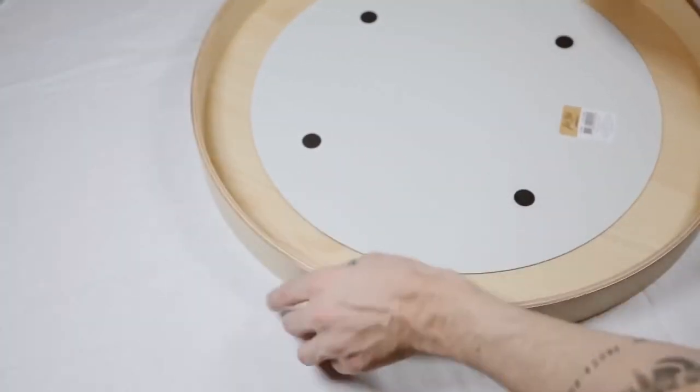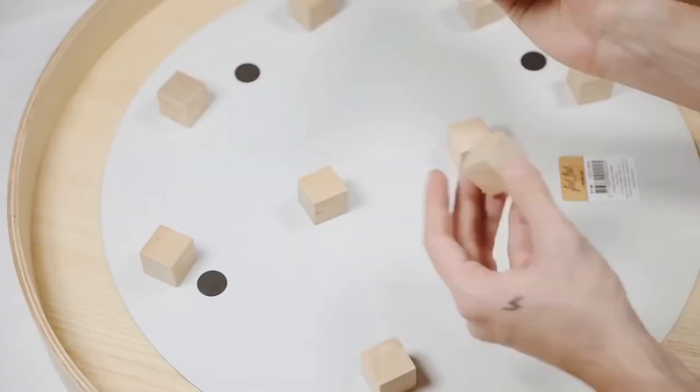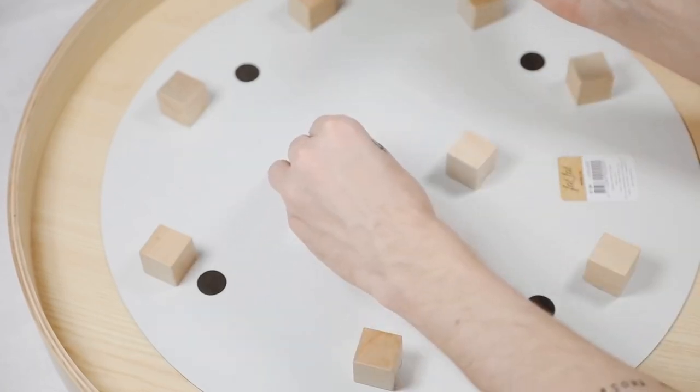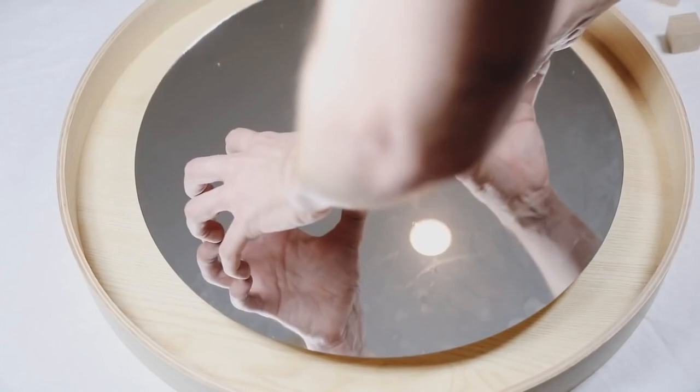The first thing I did was take my large circular mirror and glue down some little wooden blocks, which are basically just spacers to elevate it off the tray in the back. You can totally adhere the mirror directly down to the tray, but I used these little wooden blocks to elevate it a bit — it adds a nice dimension and makes the mirror look like it's floating in the center of the tray.